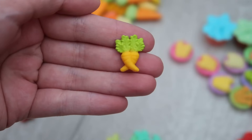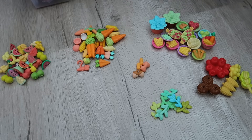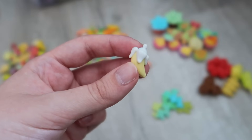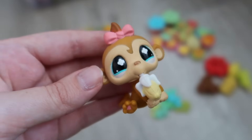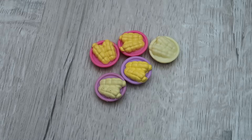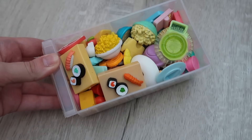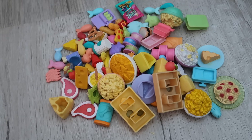All I've really learned from organizing my fruits and vegetables is that I have too much corn and too many pieces of watermelon. This banana is one of the best accessories Hasbro ever made — not only is it a banana but it is also a baby bottle for little baby monkeys, it's so cute. Fruits and veggies done! Next up we have savory foods and snacks.